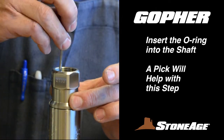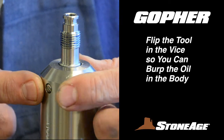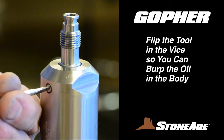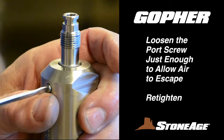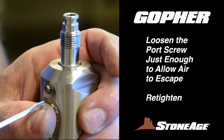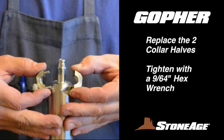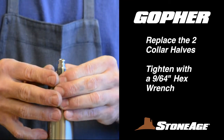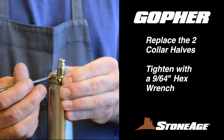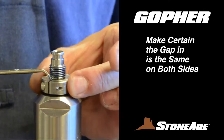A pick may help tucking the O-ring into the groove in the inlet nut. Now it's time to burp the oil inside the body. To do this, place the tool in the vise with the inlet end facing down. Using a slot screwdriver, carefully loosen the port screw just enough so any remaining air escapes out the port as shown. Retighten the port screw. With the tool still in the vise, replace the collar halves on the shaft. Tighten the screws with a 9/64-inch hex wrench. Make certain the two halves are tightened evenly so the gap is the same on both sides.